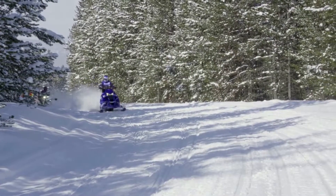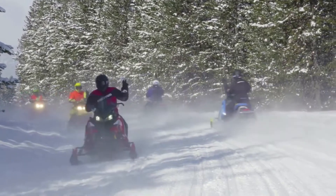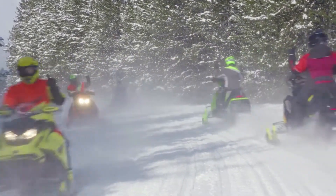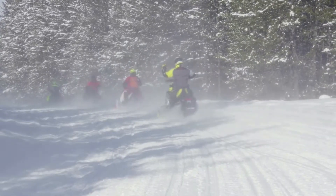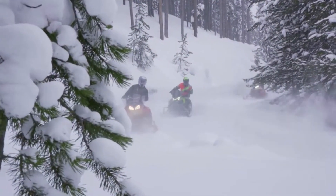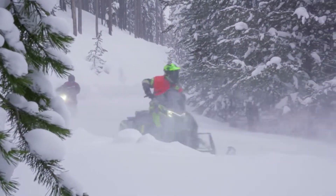If you're riding at the back of your group, signal to the oncoming traffic that you are the last sled in line by raising your left hand and forming a fist. Snowmobiler hand signals enhance rider safety for everyone, so learn them and use them every time you ride.